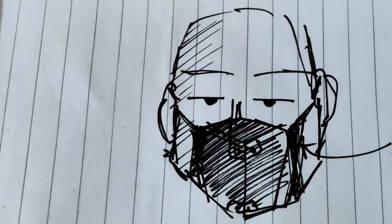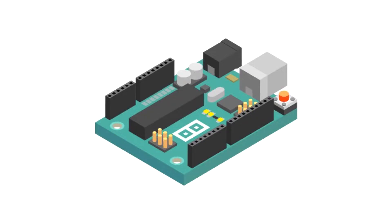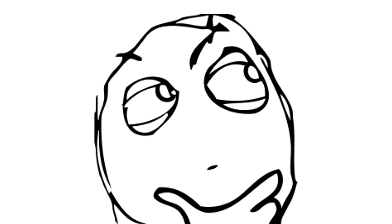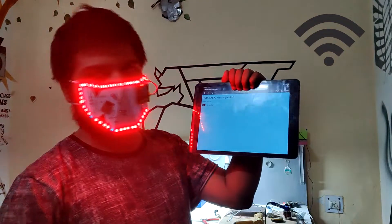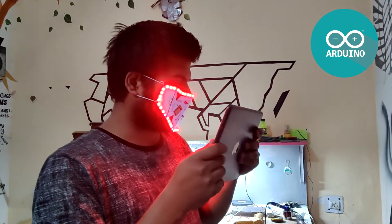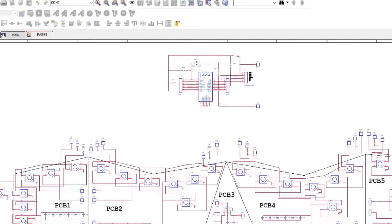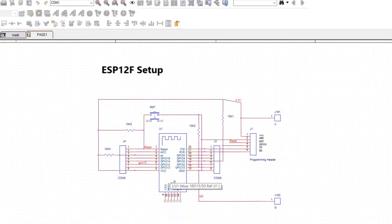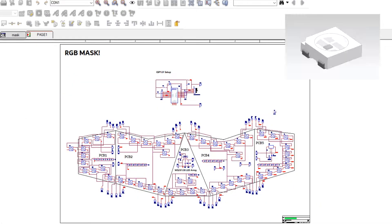Before starting the PCB assembly, let me tell you why I used ESP12F instead of a small microcontroller like an Arduino board. The reason is pretty simple — I wanted to control this PCB mask with WiFi, and using an Arduino board would cause wireless connectivity issues. So to keep things small and simple, I used a minimal ESP12F setup to control 52 WS2812B RGB LEDs with WiFi.